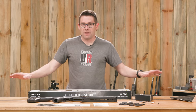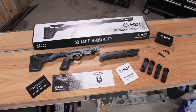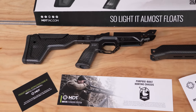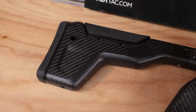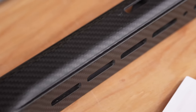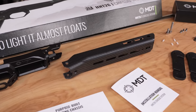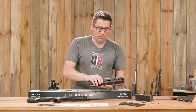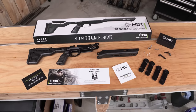This is everything that I got with the HNT 26 as I configured it. We've got the main chassis with carbon grip and folder carbon buttstock — the folder is an option. We've got the full-length Arca carbon fore-end. This is enclosed and it's also available with a standard fore-end without the Arca. We've got our printed materials.